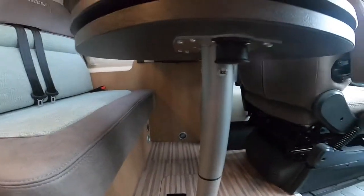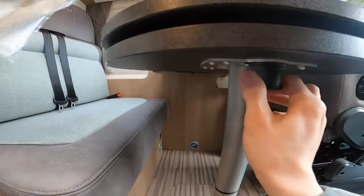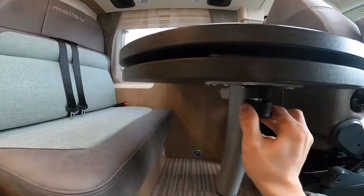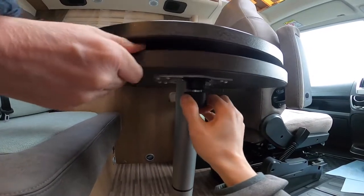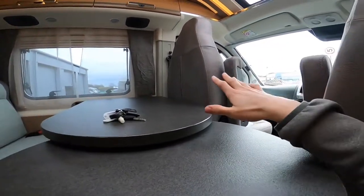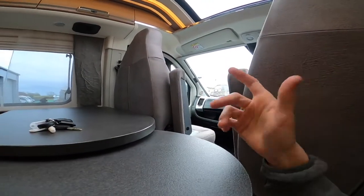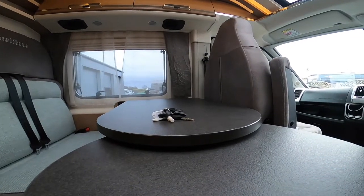You've got an operated table — pull this down and you'll be able to turn the bottom table plate out. With the front passenger and driver seats turned around, you'll be able to all four dine here at once.